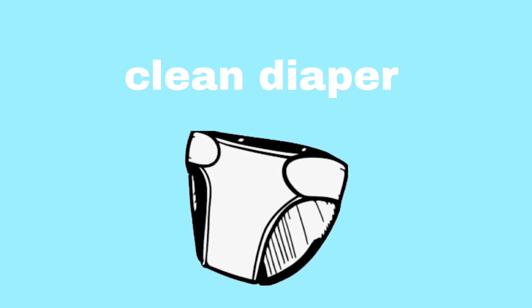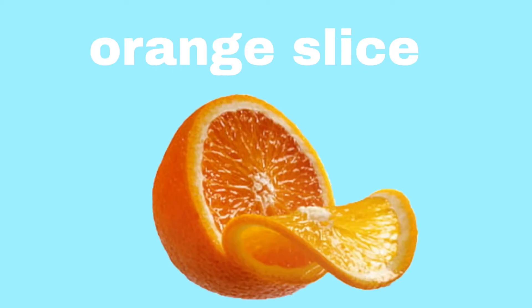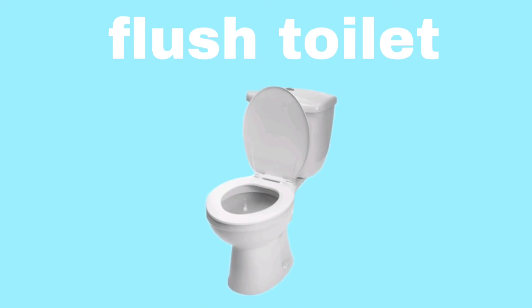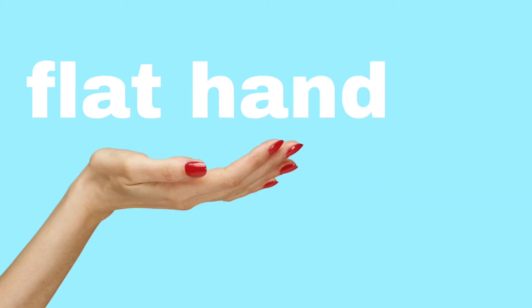Clean diaper. Fly a kite. Orange slice. Flower bush. Flush toilet. Bright flashlight. Flat hand.